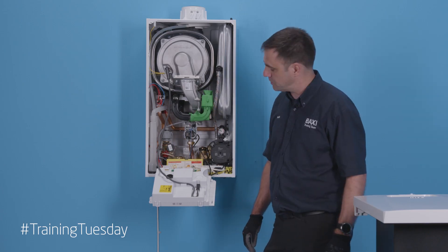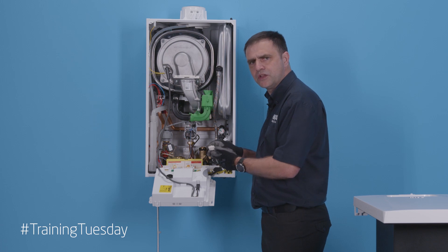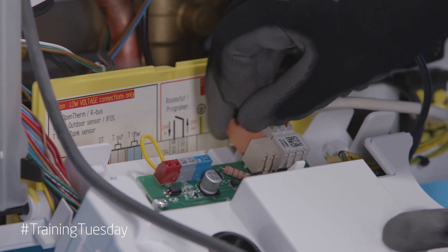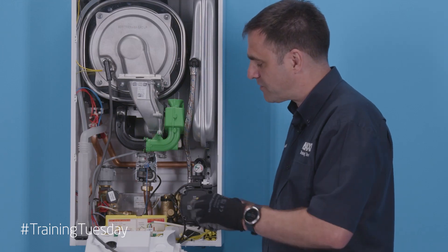If you're using low voltage, you select one of these three grommets and come through, separating the high and low voltage. Moving on to actually wiring into the board — I'll start with my permanent live, neutral, and earth. As you can see, the block is removable, making things very simple. The same applies for my switch live going out to my room thermostat — 240 volt link. You can take it out and wire in, so if you're in a tight space like a cupboard, this makes it very simple.